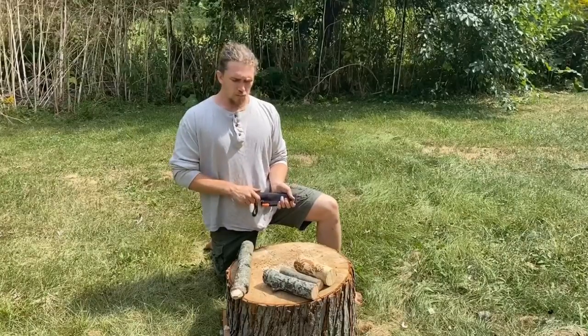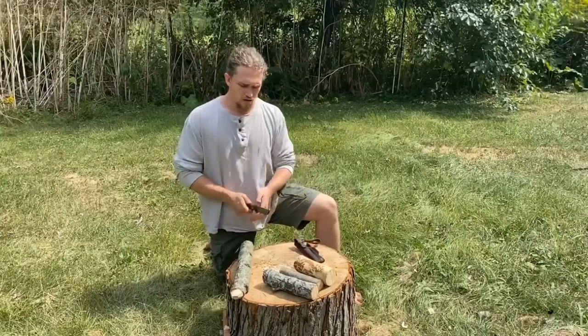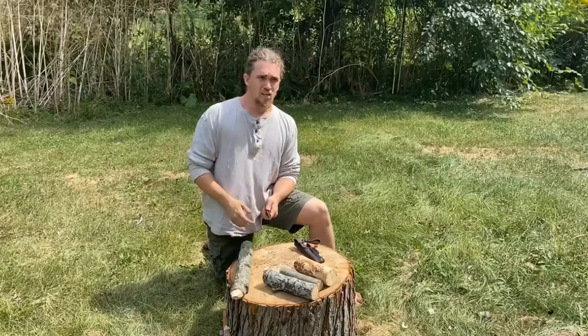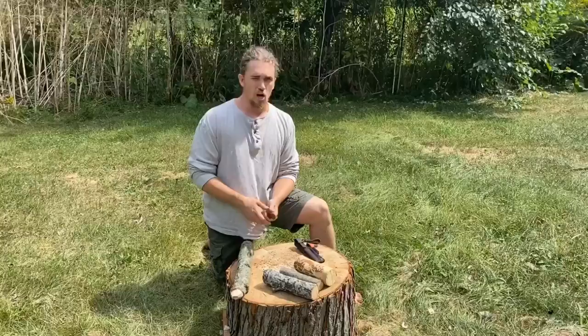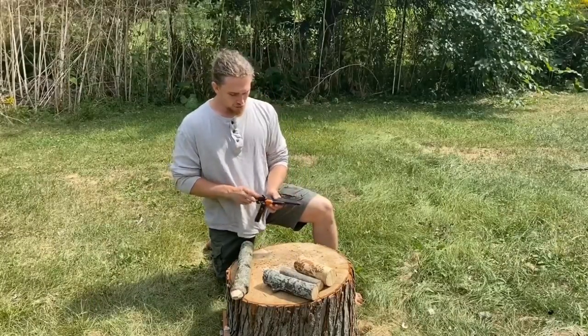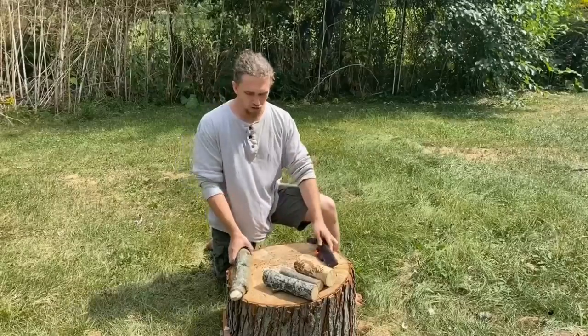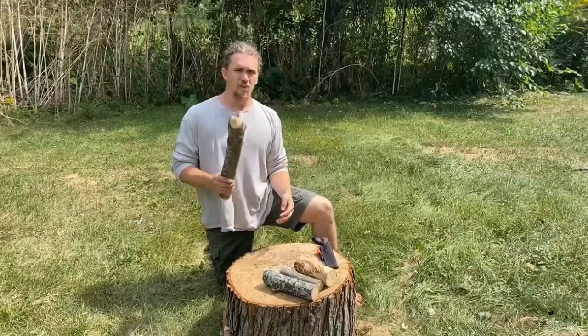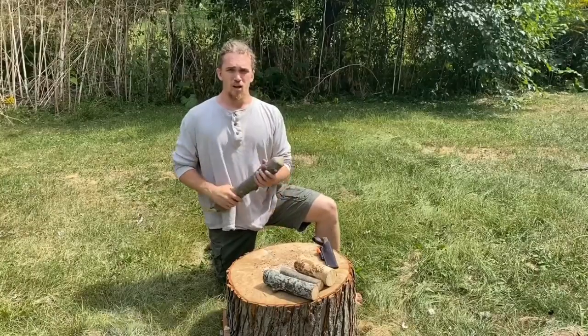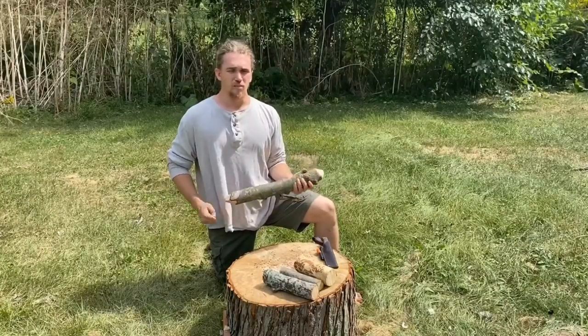You also never want to baton the back of your knife with another piece of metal. You run the risk of breaking your blade, chipping it, having pieces fly off — it's just all-around a bad idea. You always want to have a piece of wood as your baton. You want something heavy, and preferably a hardwood like maple, oak, ash, or hickory.